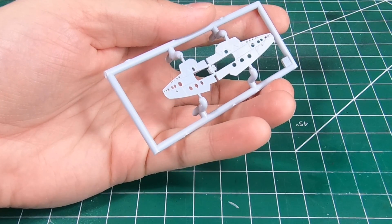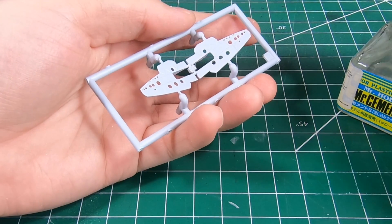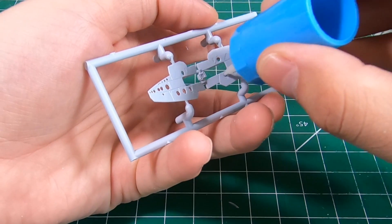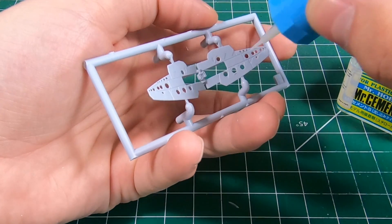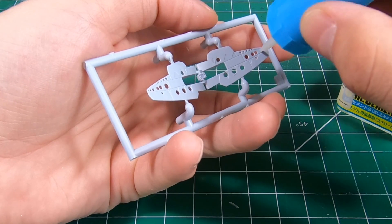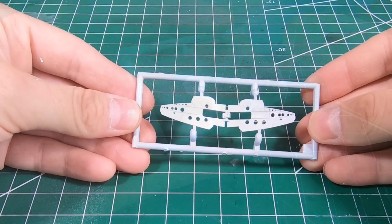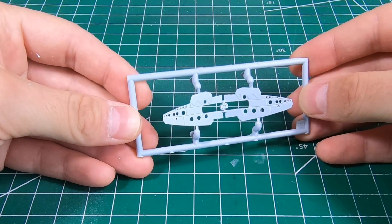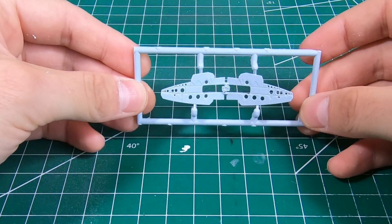With all your holes drilled and milled out from the back, just take a little bit of your favorite thin cement and melt down the edges a little bit — just to take any burrs off and take the sharpness off them. And with that we have a finished piece that has much finer scale fidelity than the original.